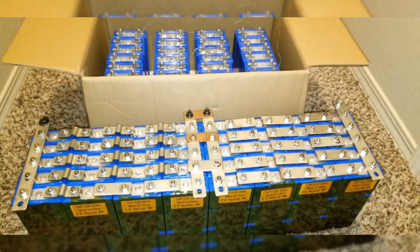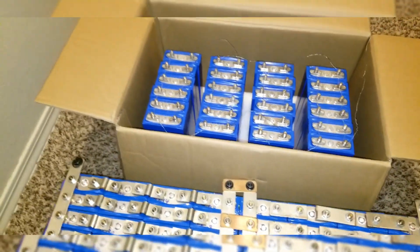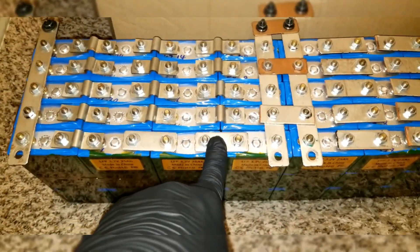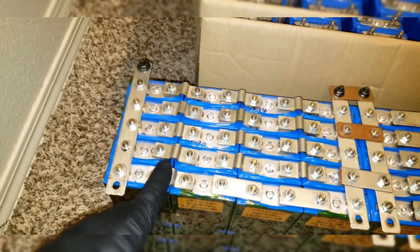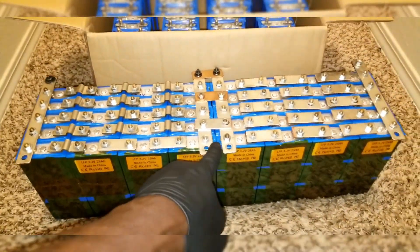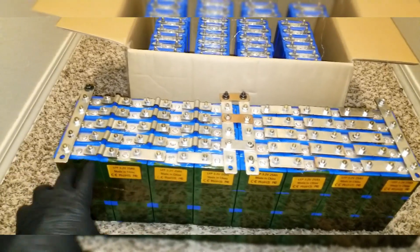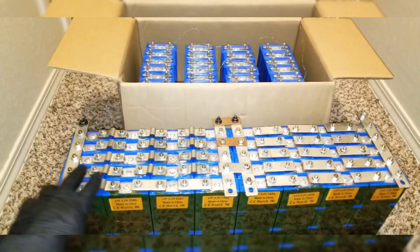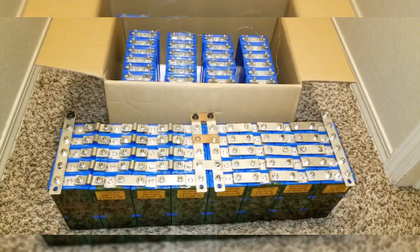My excitement was that the online seller was supposed to send me the bus bars. Some of the bus bars I improvised from the Nissan Leaf battery and from my Ford Focus batteries. Whatever I have left — these are all from the Nissan Leaf series — I have more of these so I can utilize them, or I may have to cut them with a grinder.